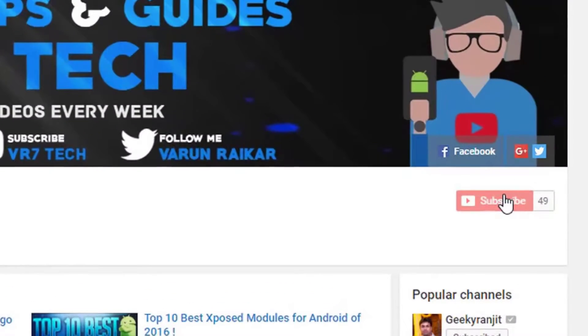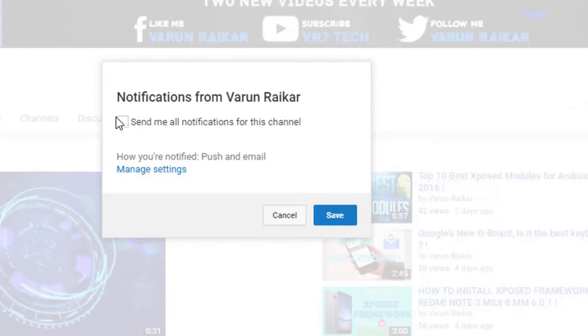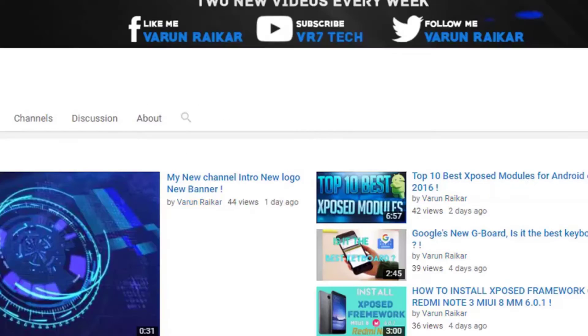Before getting started, if you haven't subscribed to our channel already, hit that subscribe button right now because you will love the content on our channel. Hit that bell button to get notified whenever I upload a video.